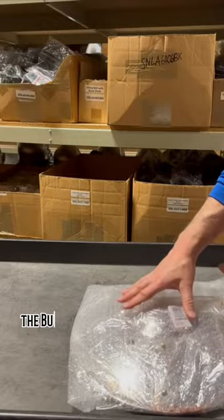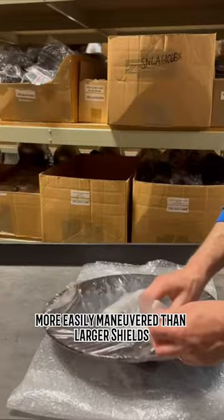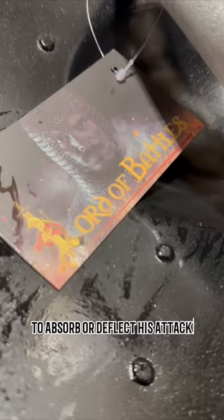Though small compared to other types of shields, the buckler is a surprisingly adept duelling defence. More easily manoeuvred than larger shields, the buckler needs to only be placed in the path of the foe's weapon to absorb or deflect his attack.